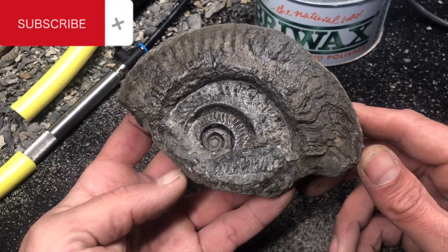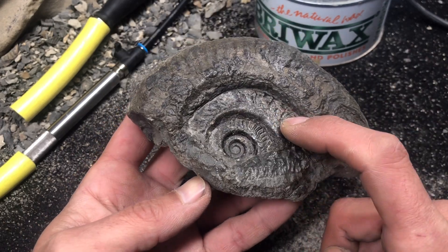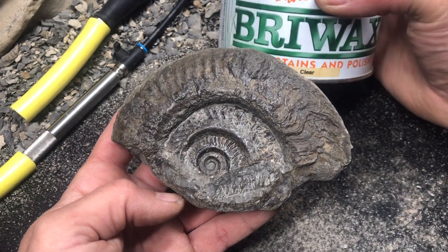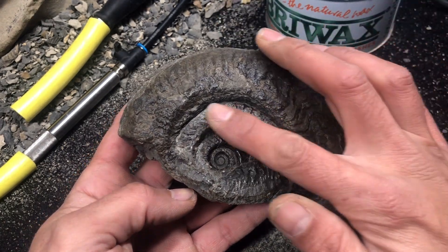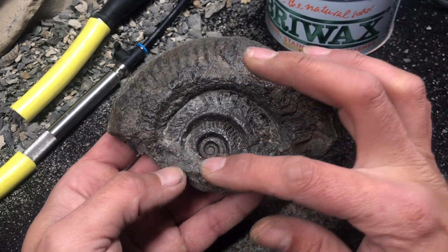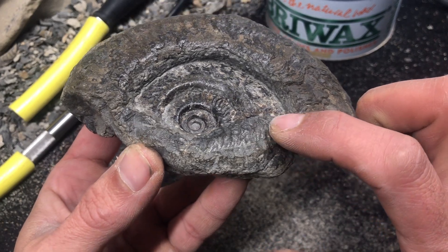This is my first go at prepping a Hildy. Pretty happy with that. It's really piratey around here - that was some hard work. Now I've given it a good old coat with the boys wax. You can see I've still got a bit more matrix to take off there. All nasty pyrite, and it's really sticky.